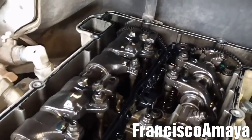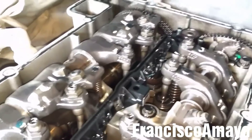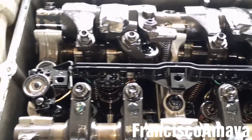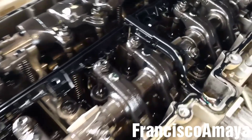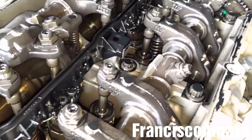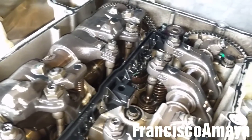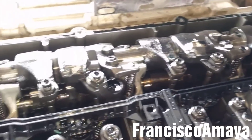With the valve cover completely removed I can have full view of the valve train and the internal components of the top area of the engine. As you can see, I cannot see any damage. There is no visual damage - everything looks normal.